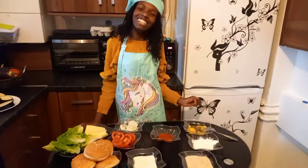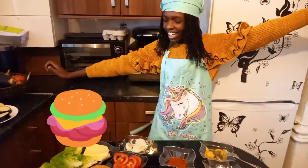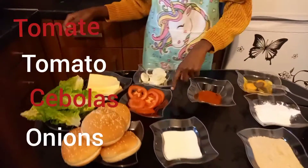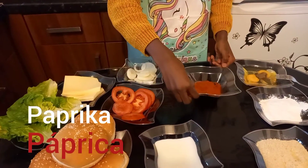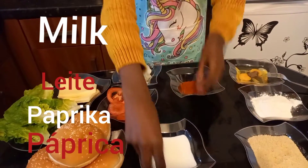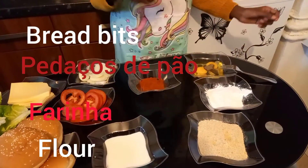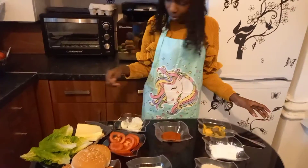Hey friends, welcome back to the channel! Today we're making burgers! The ingredients are lettuce, cheese, tomatoes, onions, feta, milk, breadcrumbs, flour, and egg. But wait a minute — before we start, we're missing some ingredients. Where is the meat?